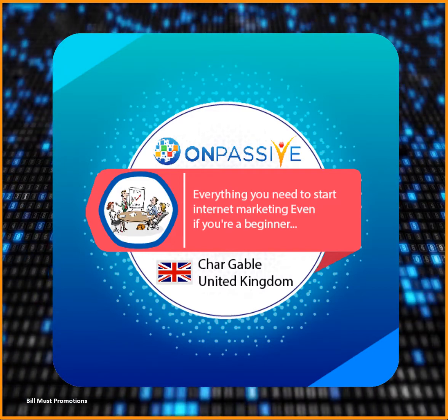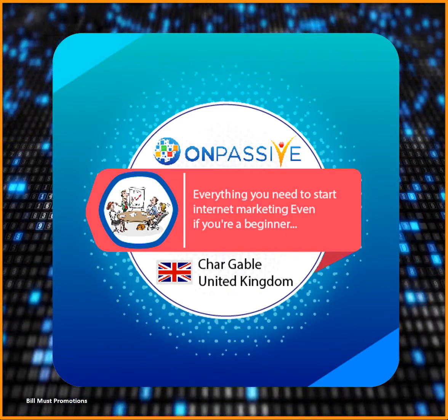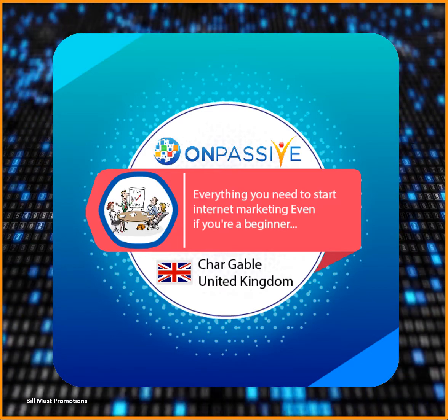They can go out and do very well financially, but they can also be proud that they are putting a system in people's hands that have never had success with online marketing or home-based business programs.